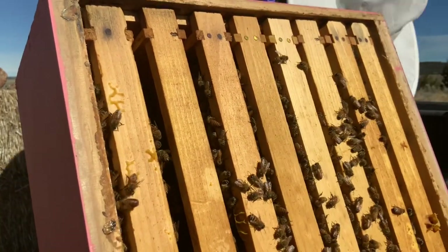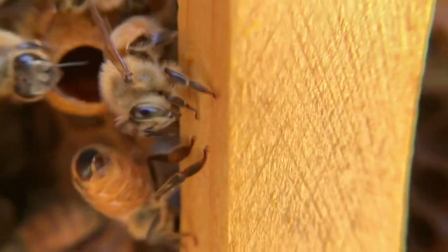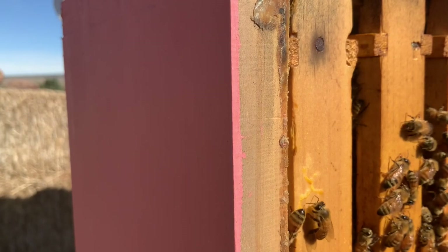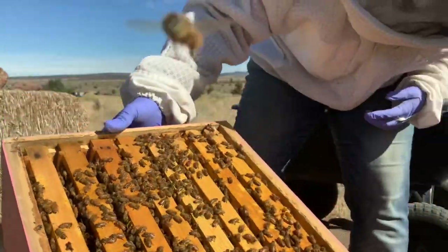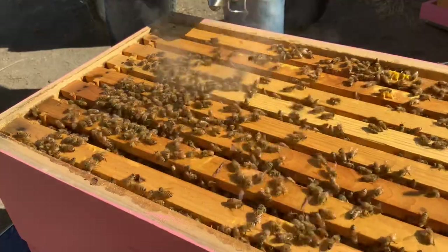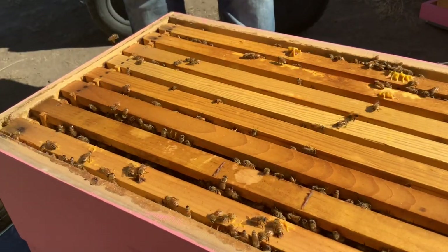I'm going to give them a little smoke down here so I can check the bottom. There's a cup that's open. Here's another cell or cup. I might have to pull some frames here since we found that one cell that looks to be open. I don't even really know what to expect right now. Let's see if I see the queen or if I see eggs.